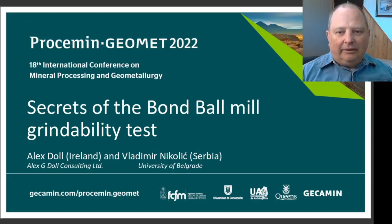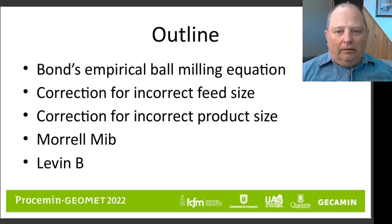Hello everyone, my name is Alex Dahl. I'll be presenting this paper on the secrets of the Bond ball mill grindability test. I would like to take this opportunity to acknowledge my co-author, Dr. Vladimir Nikolic, from the University of Belgrade in Serbia. The paper will look at Bond's empirical ball milling equation and describe some of the conditions under which the test is valid and some conditions where the test is not valid.